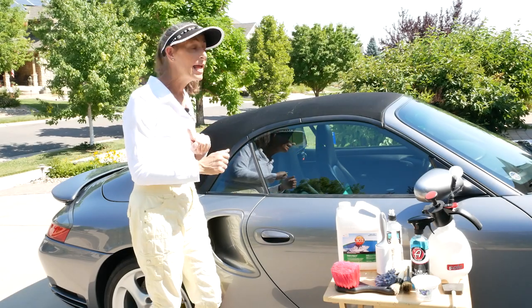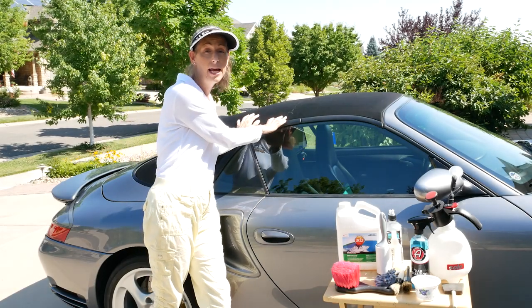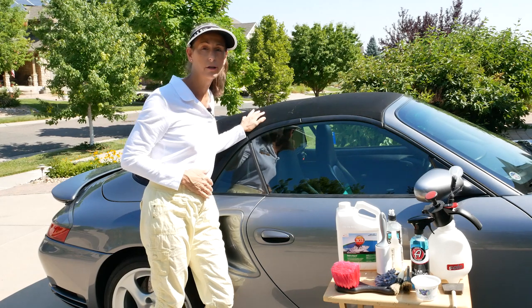Hi everybody, it's Franny, and today we're going to clean and protect the convertible top on our car.